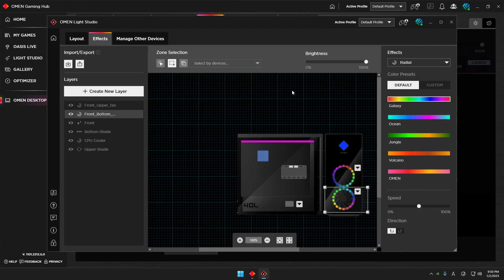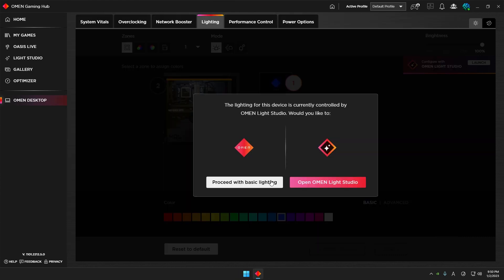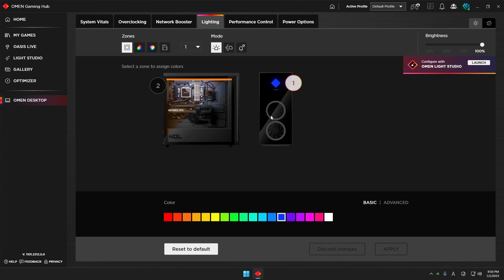That's how you change the lights of your system. As you can tell, Light Studio gives you a bit more complexity in your settings. However, I personally recommend just going with Basic Lighting — it's good enough to do whatever you want to make your PC look cooler and fancier than having no lighting effect.